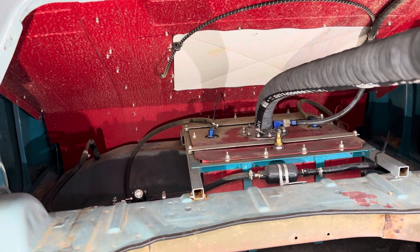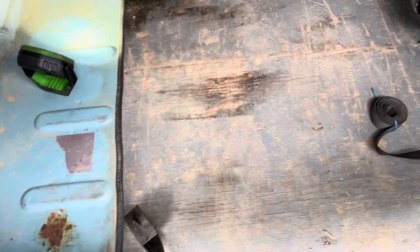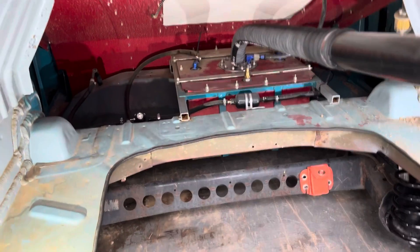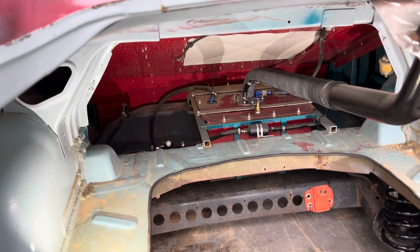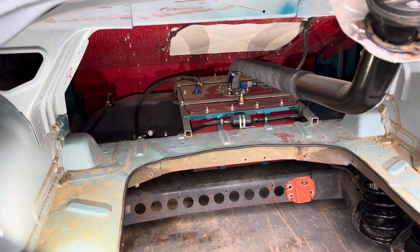We like to do things overkill — we like to make sure it's safe. There are top straps to hold the tank in. This is a proper way to mount your tank. Dropping your tank through the sheet metal floor and just bolting it through the floor is not the proper way — it should have a cage around it holding it in place so it cannot move.